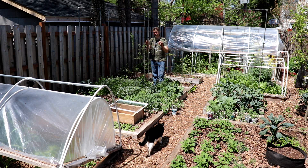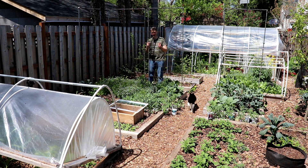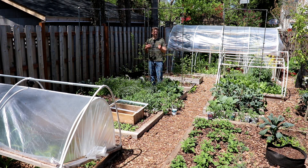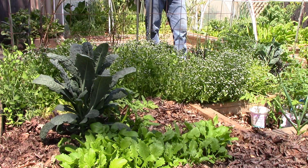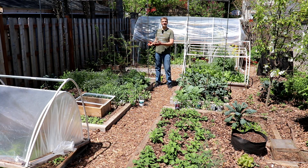Our sugar snap peas now have more than enough room to grow. They'll continue to grow here until July, when they'll be pretty much done for the year. Though I haven't planned my succession planting yet, I'll be planting something here fairly soon to take their place — something that climbs, obviously, like pole beans or maybe malabar spinach. At the end of the growing season, I'll simply remove the trellises and rebar and store them back along the fence, where they take up very little space.